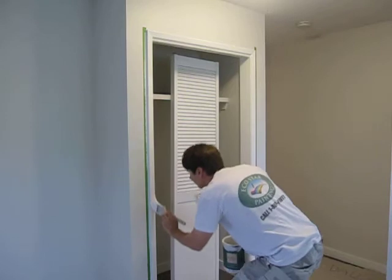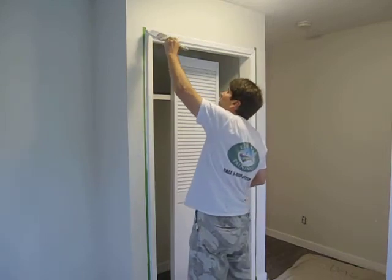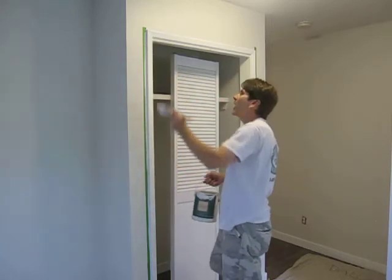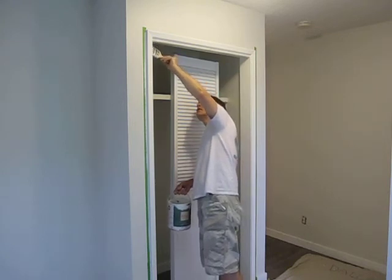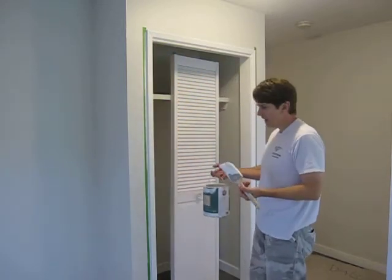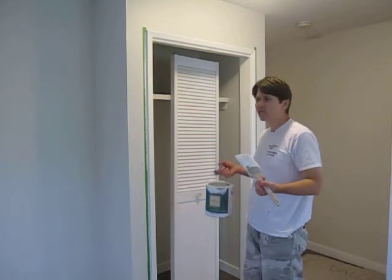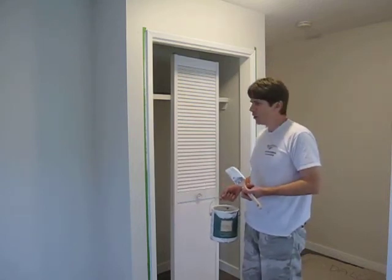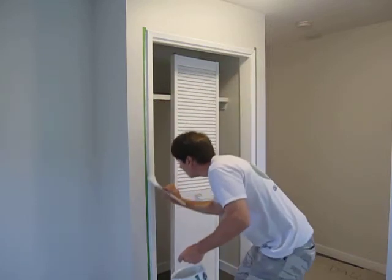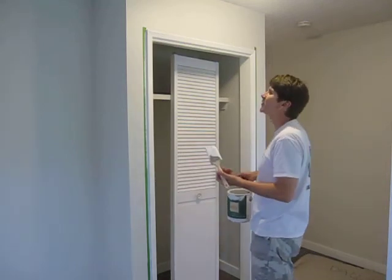Always feather it out going down. It's got a lot longer open time than a lot of paints. A lot of new acrylics today dry so fast that if you go over them after 25 or 30 seconds, it's going to drag and mess up the finish. This has a very, very long open time — it's kind of reminiscent of the old oil-based days where you can go over it two minutes later and fix a flaw in it. It's a phenomenal thing. Just be careful when loading it up — you don't want to be flinging your brush around, otherwise it's going to fly.